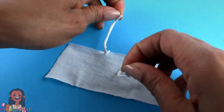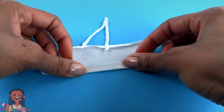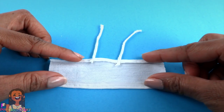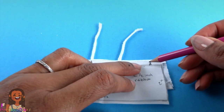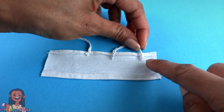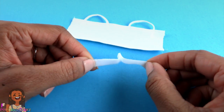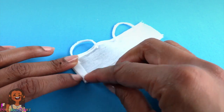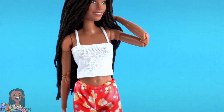Once sewn down, flip the straps over. Turn the whole piece over, fold down the top, fold up the bottom, iron it flat. Then sew a straight line across the top and bottom so it's hemmed. Place the pattern back on with the good side facing down. Make a tiny mark for the other end of the strap. Fold the strap over, going just a little past the edge of the hem, and sew it in place. Take velcro, fold over one side of the top, and sew one half of the velcro down. Sew the other half on the good side of the top to make a cami for our shorts.